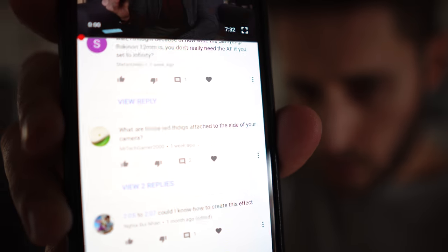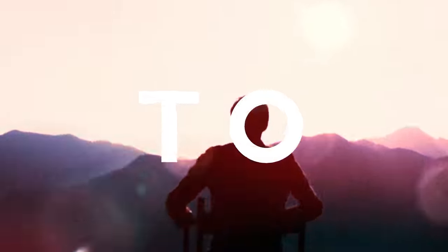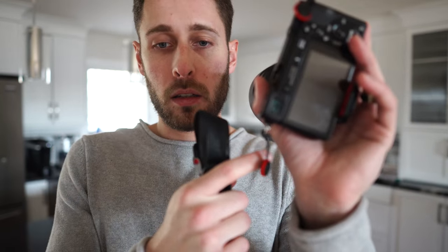I've had a few people recently asking me the same question: what are those red things attached to the side of your camera? These things. So today I'm just going to tell you about those and why I use them. First off, before we go any further, I'm not sponsored by this company — I just really like their product. So what these actually are is a camera system made by a company called Peak Design. They make different camera strap systems and pieces of equipment that basically allow you to connect your camera equipment to different things quickly and easily, but for real practical uses.